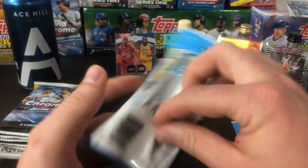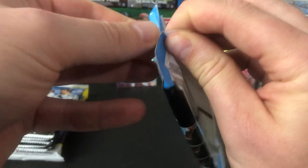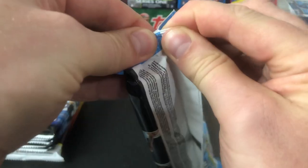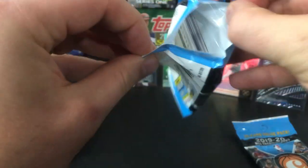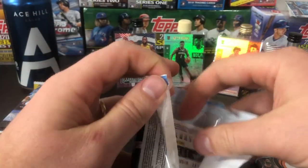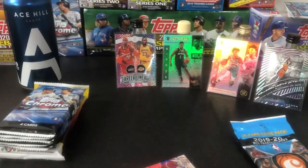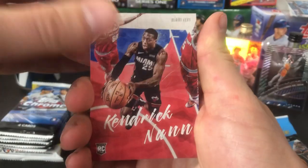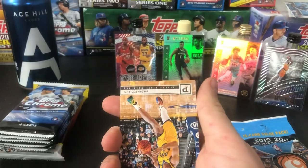Let's try these Chronicles packs — these are the money ones. These are selling over double value on the secondary market, so I wonder what can be pulled out of these bad boys. Not a bad start: Kendrick Nunn rookie for the Heat off the start. I think that's Illuminance — I really like Illuminance cards, they really pop.